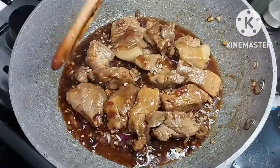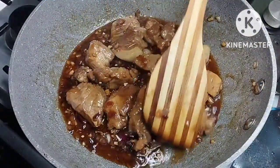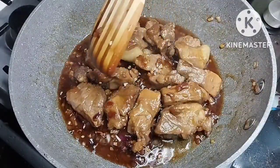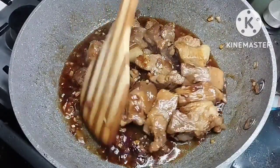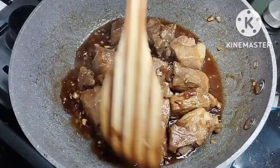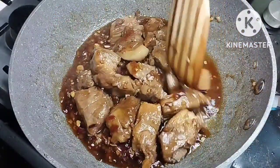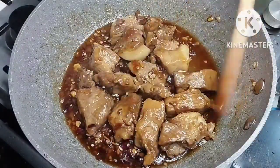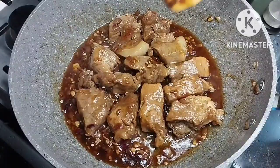After 2 minutes, look at the color of the pork — it looks so good. It has a deep caramel brown color and the sauce is already thick, but we're not done yet because the pork is not yet tender.